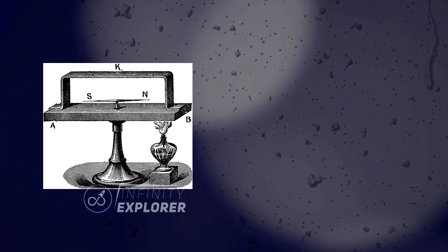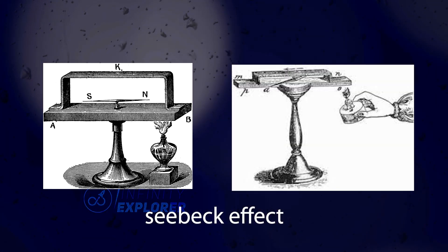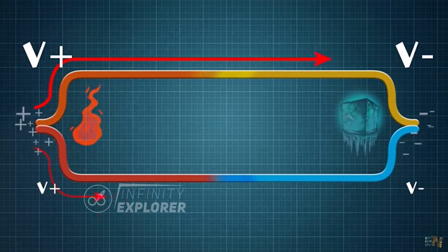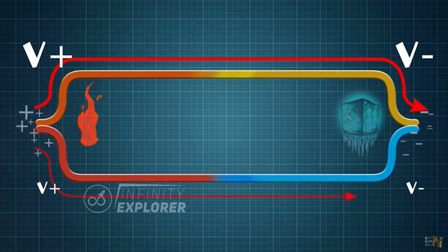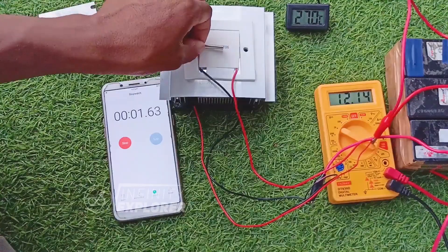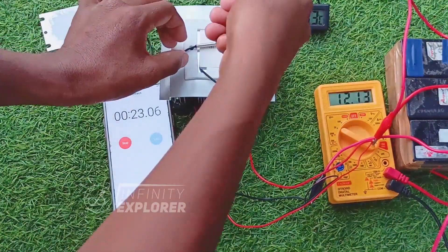In his honor, this effect was named the Seebeck effect. It is simply the phenomenon in which a temperature difference between two dissimilar conductors or semiconductors produces a voltage difference. And when you apply a voltage difference to those ends, it creates temperature junctions — just like we saw in the previous video where we give voltage to the Peltier module.